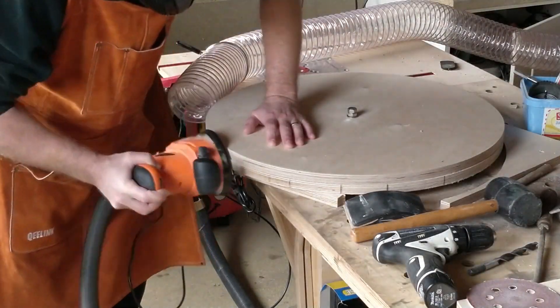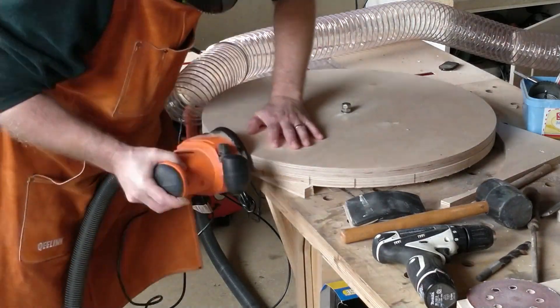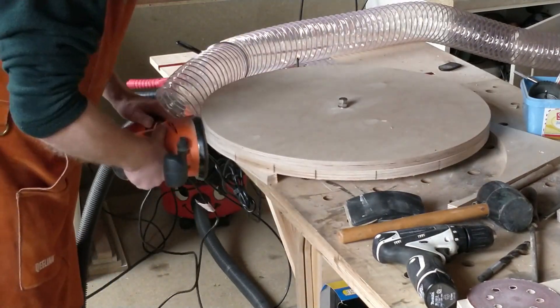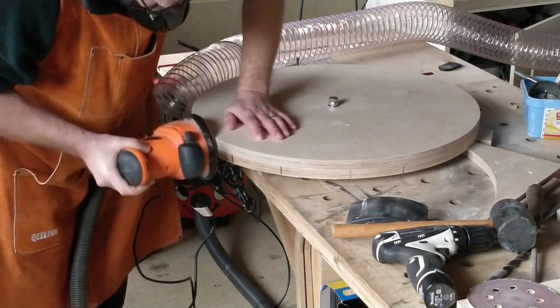I can now sand the circle to tidy up any cut marks. For dust extraction I used a combination of a shop vac attached to the orbital sander and my main dust extractor hose clamped close to the work. This worked very well.